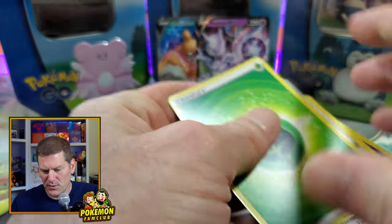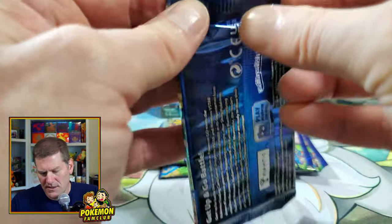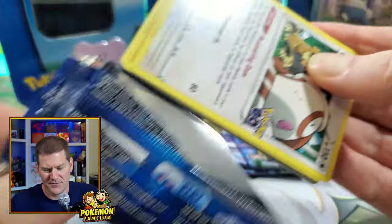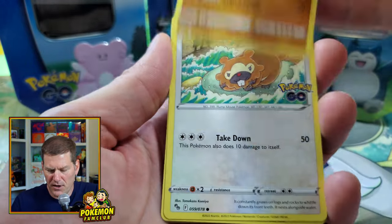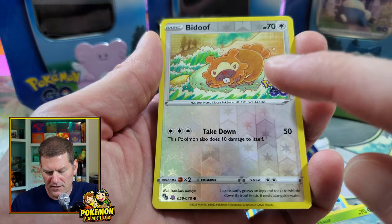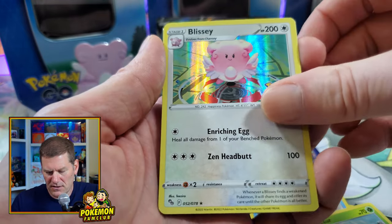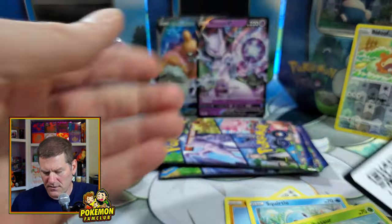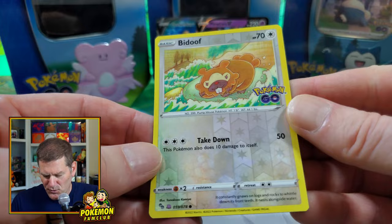We got the Snorlax, which is not bad because I actually don't have him yet — I definitely needed him to complete this set. Continuing on: Bibarel, Onix, Bidoof, Squirtle, Bulbasaur — we got the Bidoof Ditto! We finally got the Ditto! And we got Blissey in the back, same one that came on the tin.